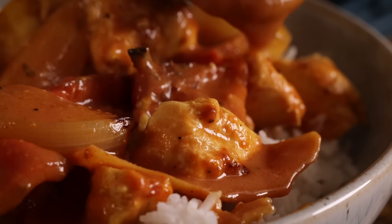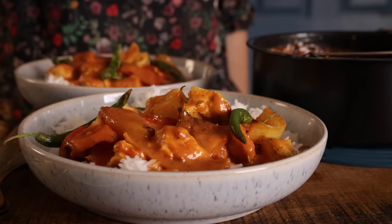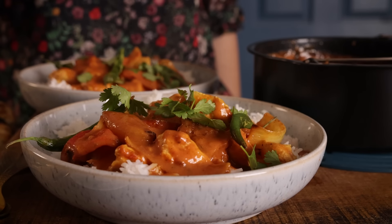I love to serve this curry with lots of lovely fluffy boiled rice, topped with fresh coriander. That's my easy air fryer chicken curry — it is possible to make a lovely saucy curry in the air fryer, still with bags of flavour.